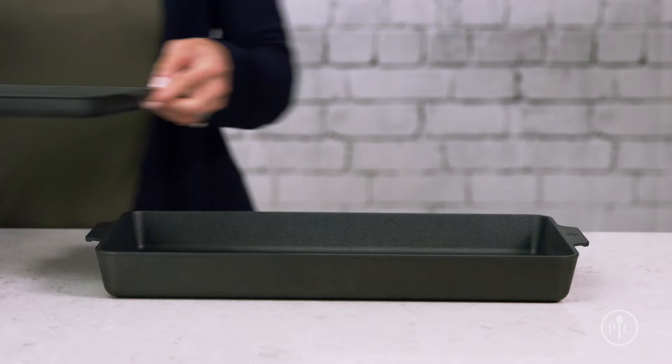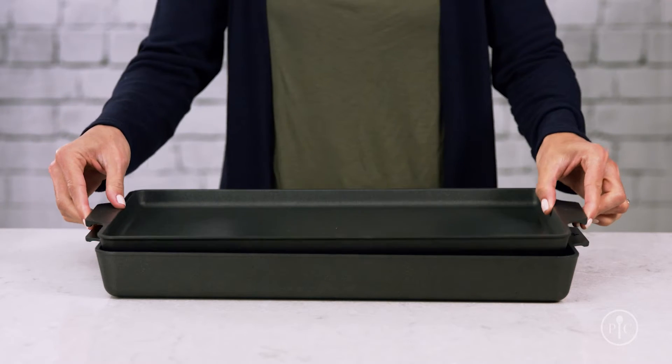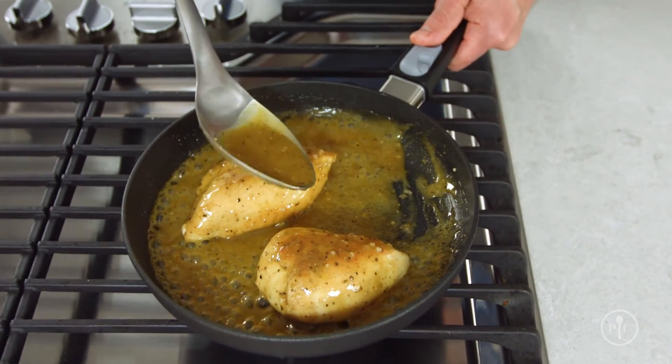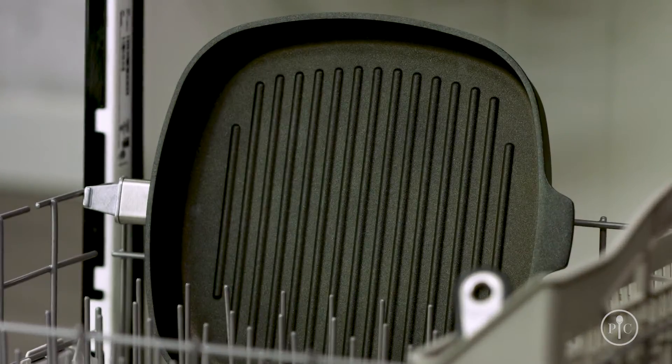You might see some scratches on the surface from metal utensils, but it still works great and it won't chip or flake off. Also, when you put the pan in the dishwasher, the exposed aluminum on the bottom side of the pan will oxidize and turn gray, but they'll still cook as great as the day you got them.